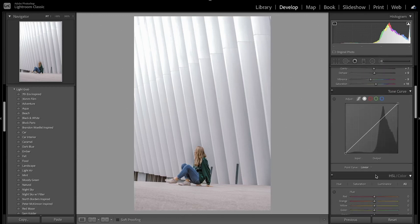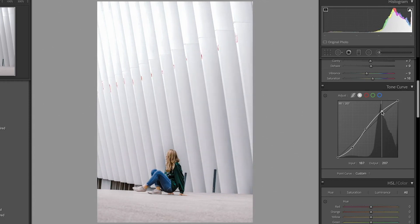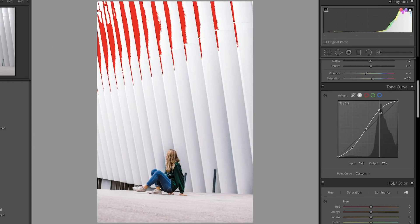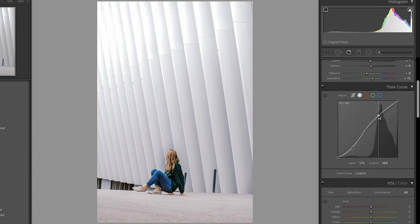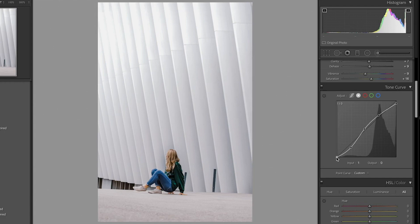Now we're going to move on to the tone curve. I'm going to do an S-curve, creating three points on the shadows, midtones, and highlights. I'm going to bring down the shadows just a little bit — I don't want it too dramatic — then bring over the midtones and bring up the highlights. Just by bringing up the highlights I was able to increase the brightness, but if I do it too much it introduces clipping again, so I won't push it too far. Then I'm going to clip the whites and bring up the shadows — that increased the contrast a lot and helped bring out the subject.